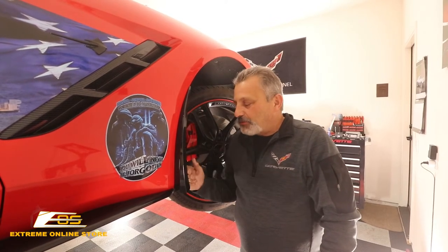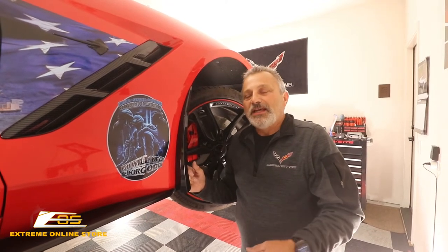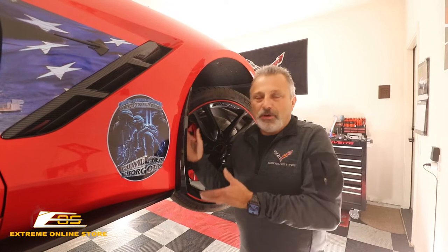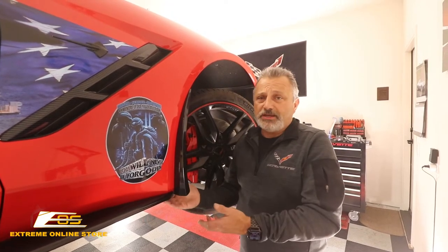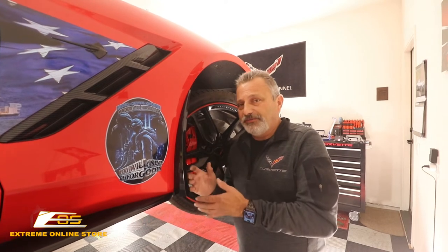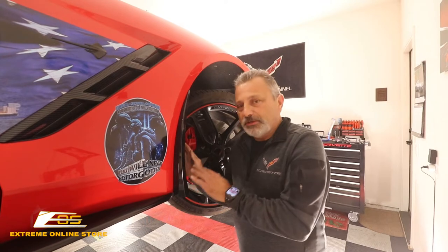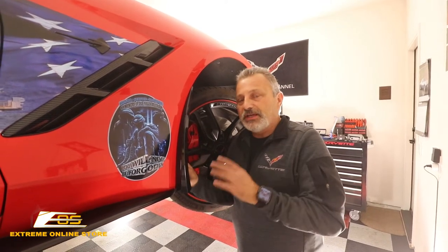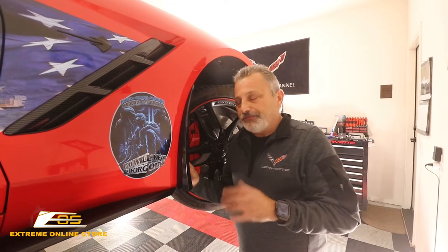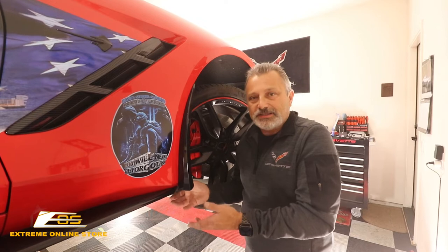These are probably going to be one of the easiest installations you've ever done. We've got it up on a lift to show you where the screws are located, but you do not need a lift — you don't even need a jack to put these up. You're going to be able to put these on in your garage or driveway very simply with a seven millimeter socket. We've got it up in the air just so you guys can see it.